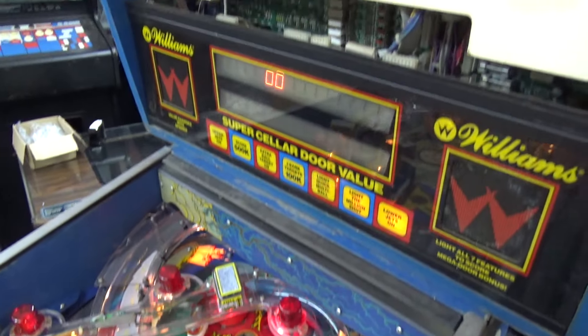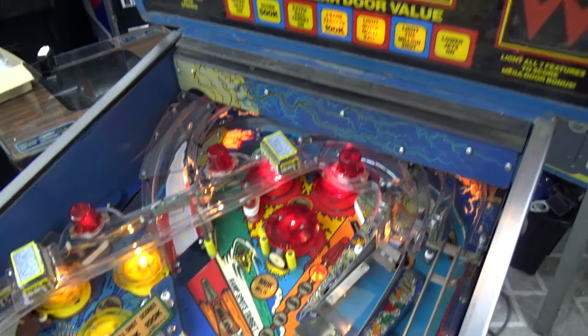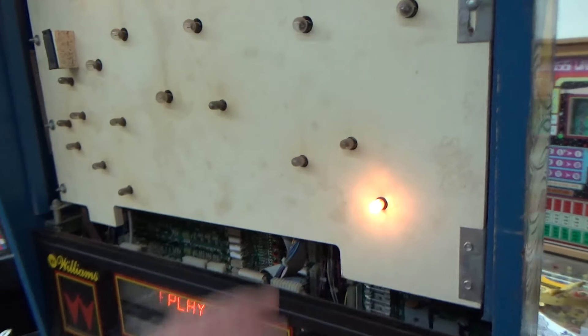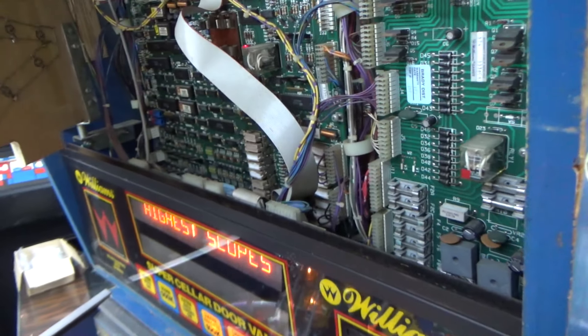But today what we're going to do is work on some of the boards. You can see the game is up and running, but we need to do a lot of preventative maintenance to it. It probably hasn't been worked on in quite a while.